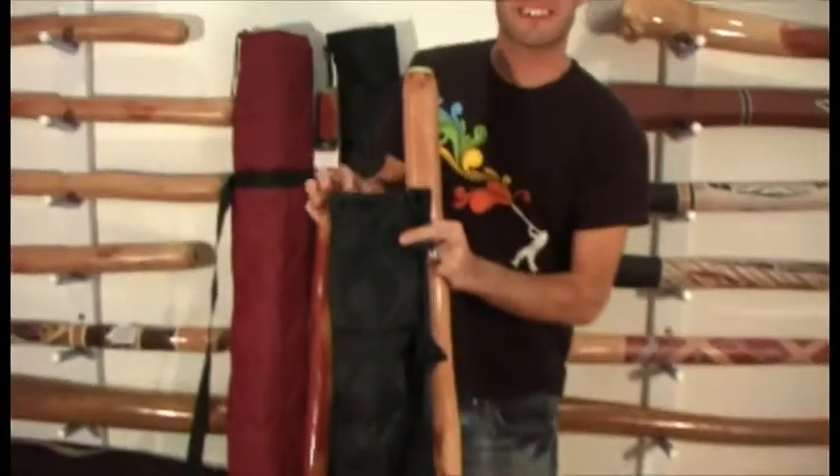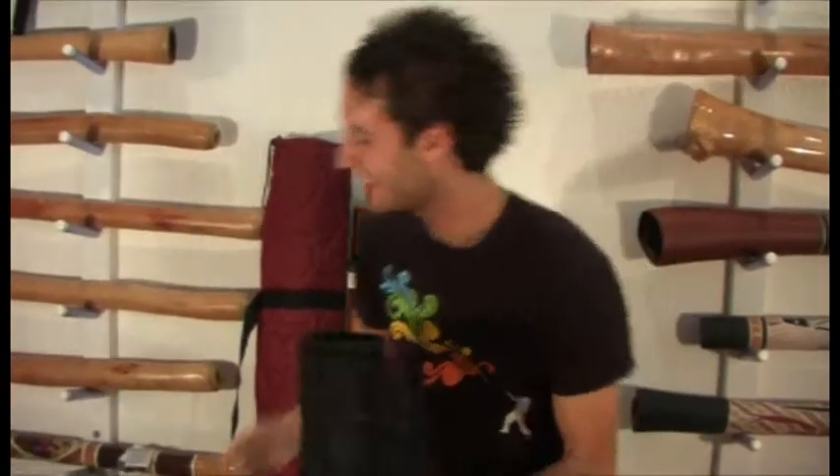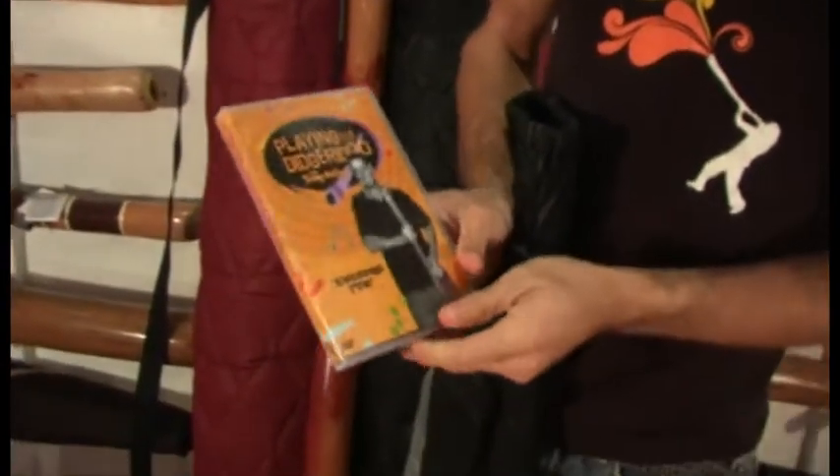The bag is a quilt bag, so it's nice and protected and you can take it to your friend's house and show them how awesome you can play. It goes in there nicely — perfect fit. It also comes with this DVD here.